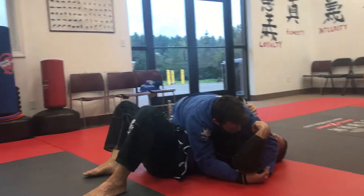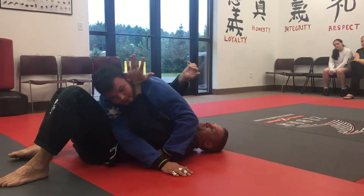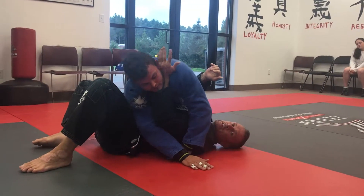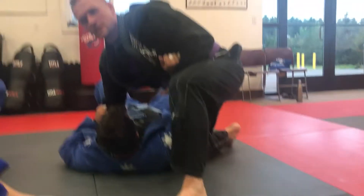Now, if his arm is over here, there's other escapes, but what I'm going to do is wait until he gets there. I'm going to put pressure up under his neck and make him posture and change. Because if he keeps it there, I'm just going to get him there.